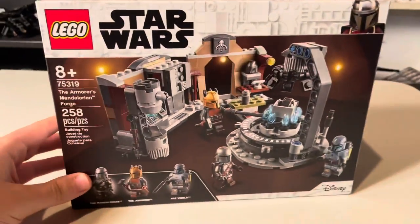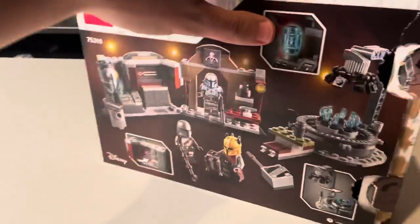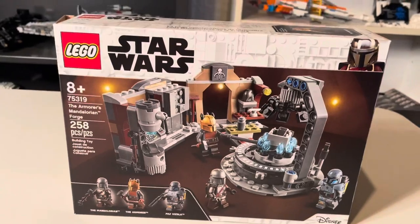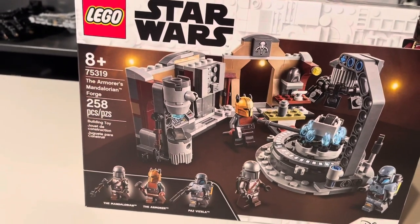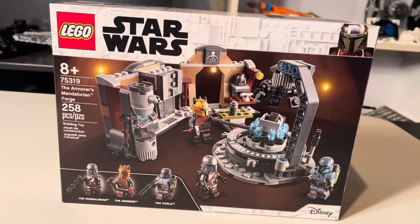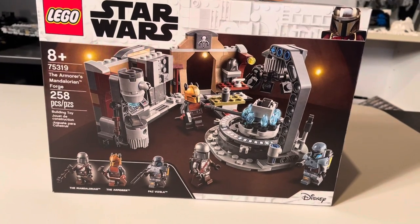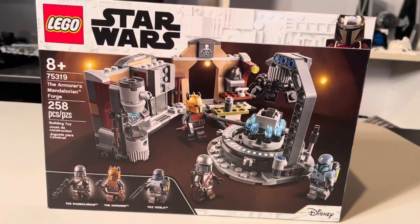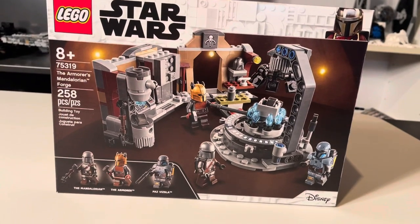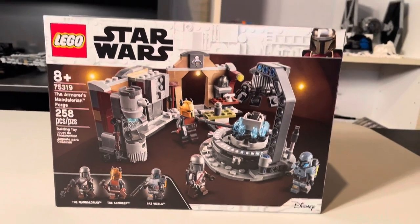There's the box art one last time — you got the front of the box, love that it's showing the forge and the minifigures, and then the back of the box one last time. That's going to do it guys — this has been my review of LEGO Star Wars set 75319, the Armorer's Mandalorian Forge. Let me know what you think about the set and if you picked it up. Thank you all for watching. If you're new to the channel, please consider subscribing — we're at 220. Make sure to like and comment down below. This is GFanshake signing off — peace, have a good one, later guys.